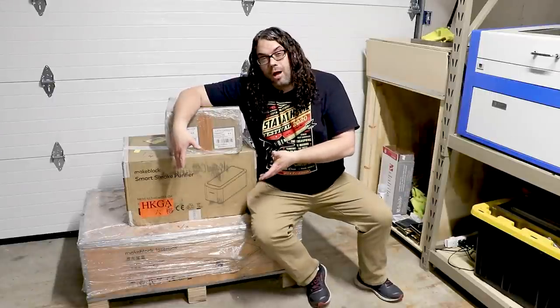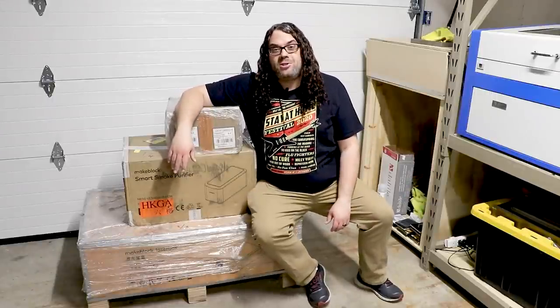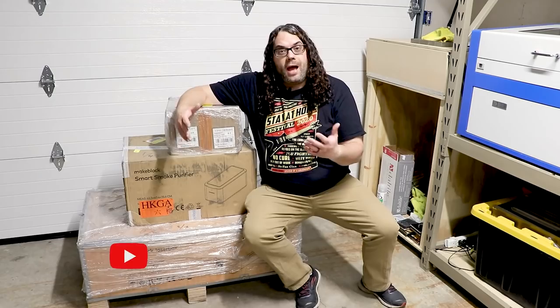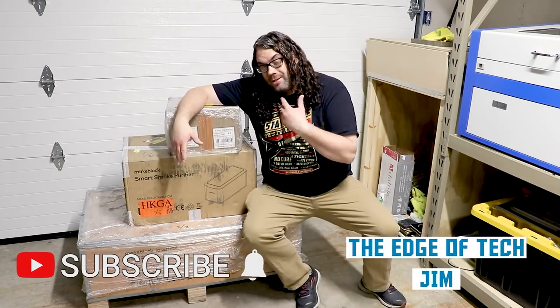Today we're gonna check out the MakeBlock LaserBox Pro. My name's Jim and this is the Edge of Tech. So like I said, today I'm gonna be checking out the MakeBlock LaserBox Pro.